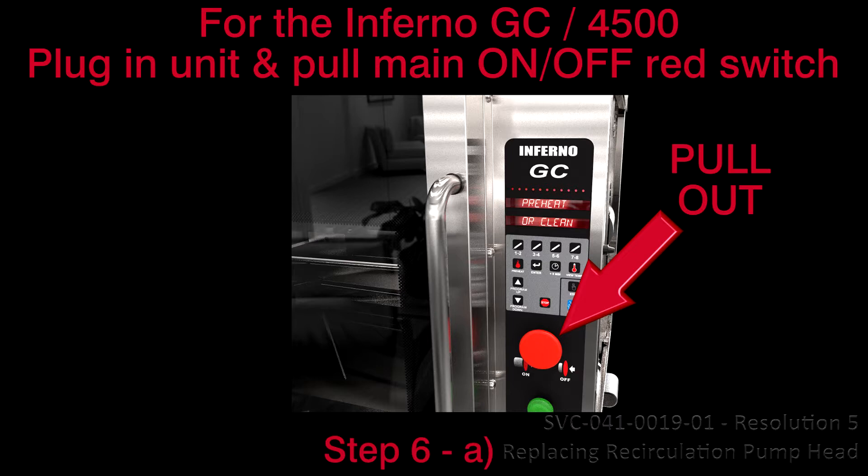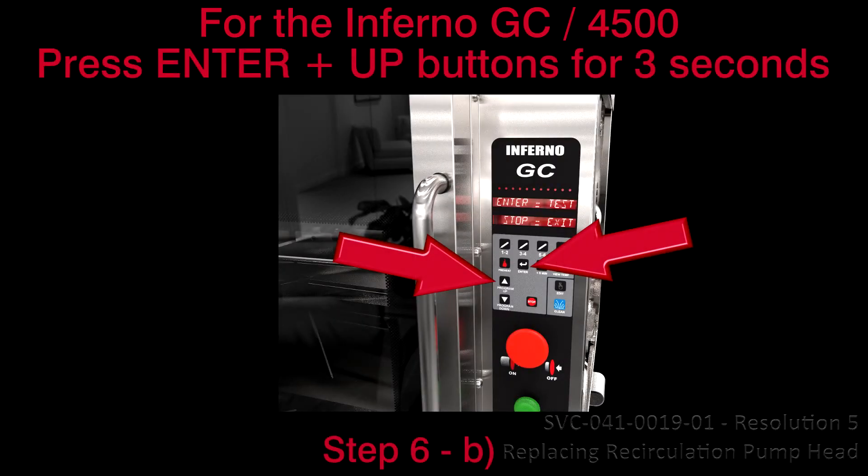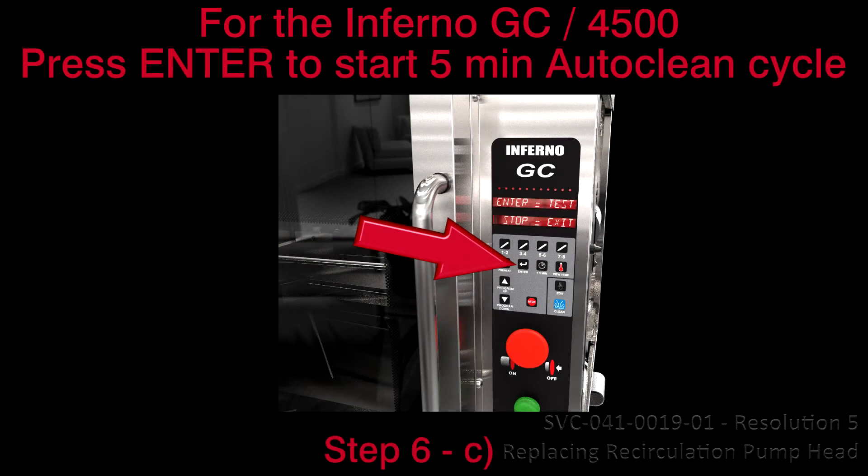For the Inferno GC or 4500: A. Ensure the unit is plugged in and turned on. The display will show: preheat or clean. B. Press the Enter and Up Arrow buttons together for 3 seconds. The display will show: enter test or stop to exit. C. Press Enter to start the 5-minute auto-clean cycle.